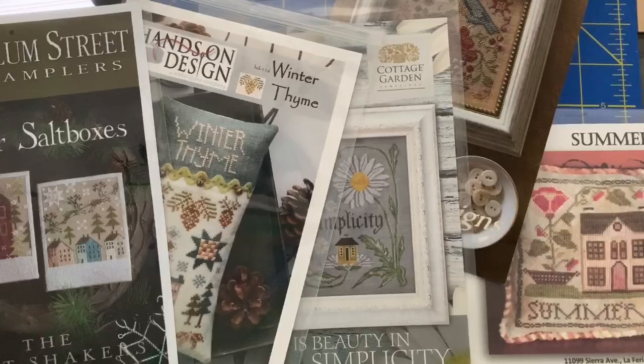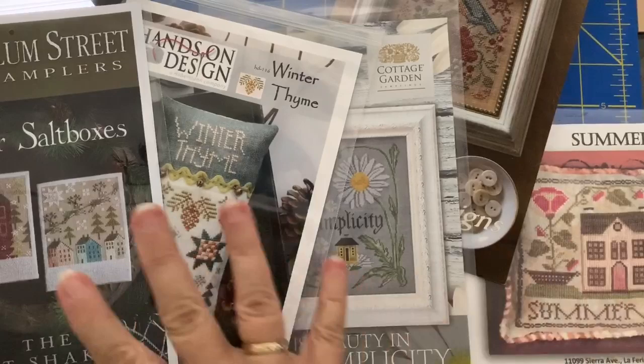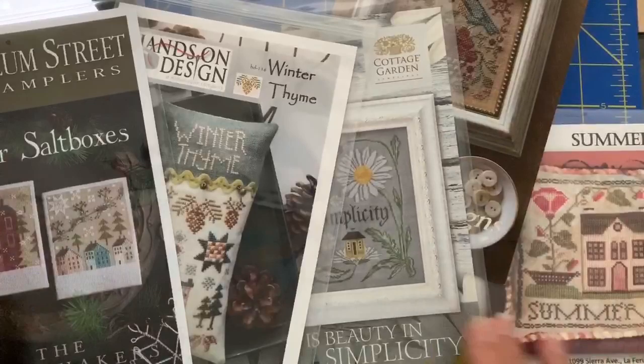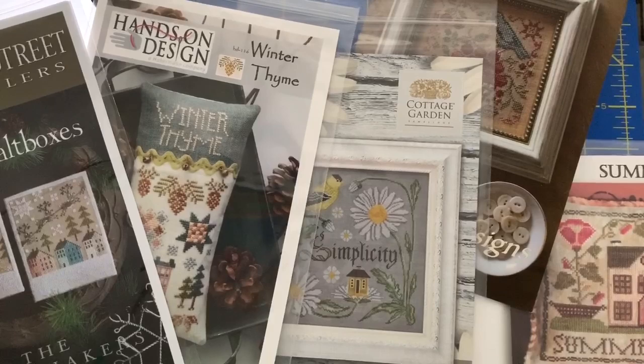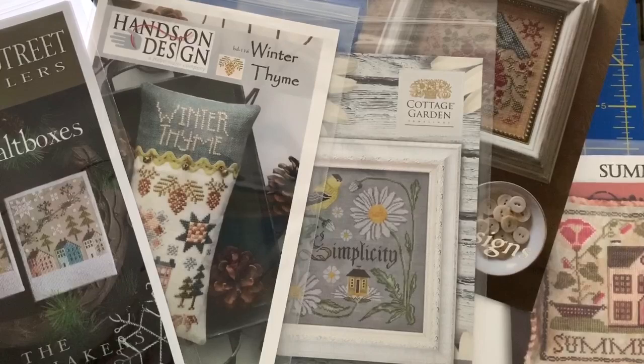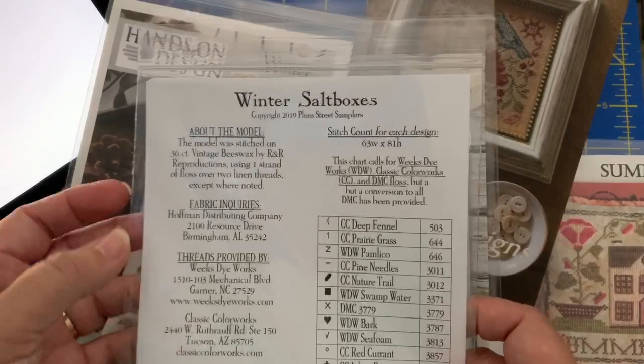As a beginning cross stitcher, you have probably worked on a chart or two, maybe some simpler things. Maybe you dove right in and bought a big pattern or a big kit with lots of threads. But maybe you're just still starting out with little stuff and you are ready to jump into the world of buying the charts separately and kitting up a project for yourself. I have a variety of patterns and designers here in front of me. The first thing to think about when kitting up is size — and the easiest thing is to go with what is suggested by the designer.